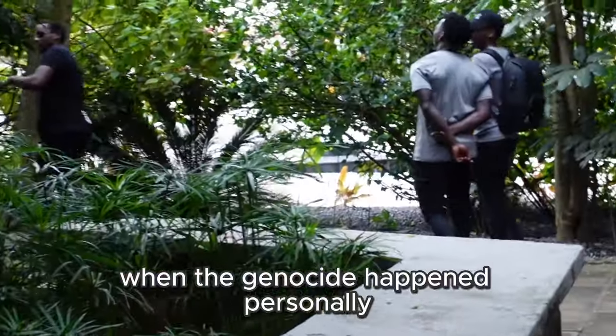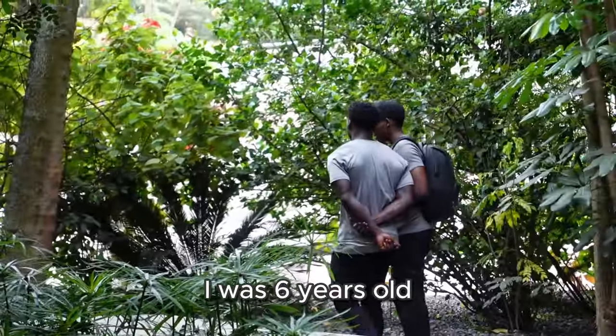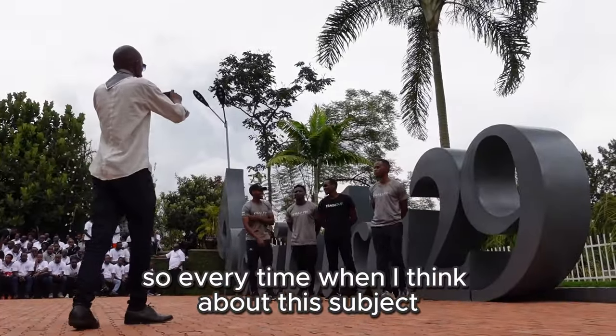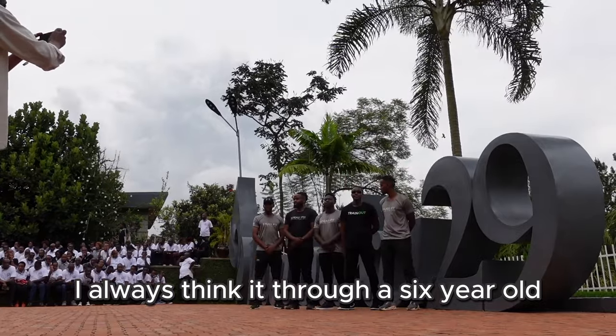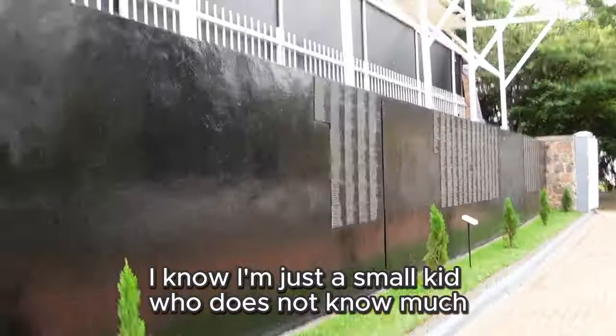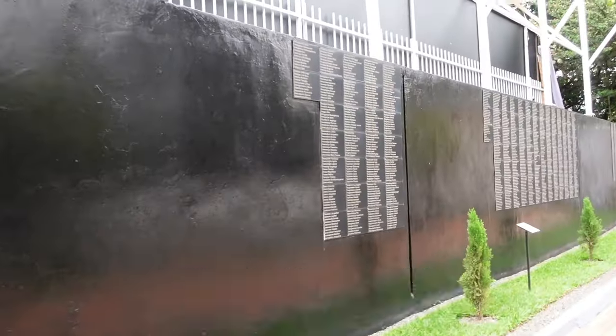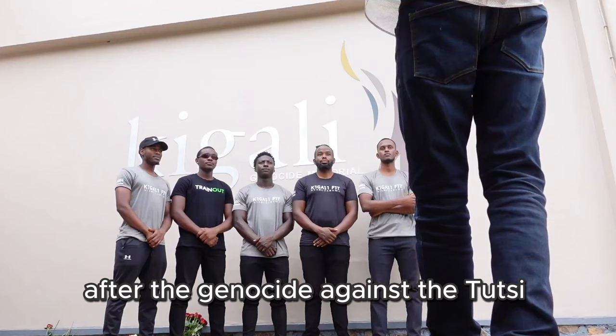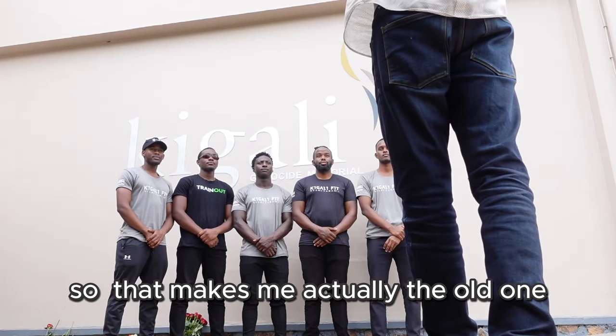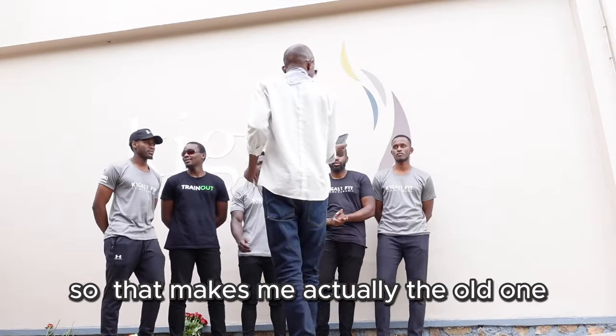When the genocide happened, I was personally six years old. So every time I think about this subject, I think it through a six-year-old's feeling — I'm just a small kid who does not know much. But then I realized that all of my trainers were born after the genocide against the Tutsis, so that makes me actually the odd one out.